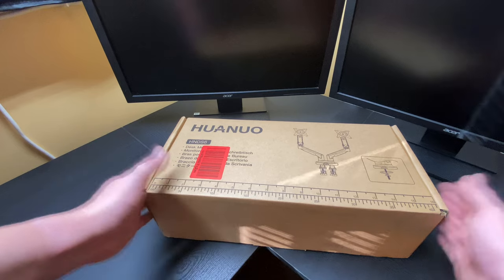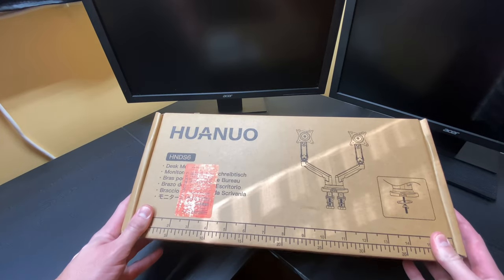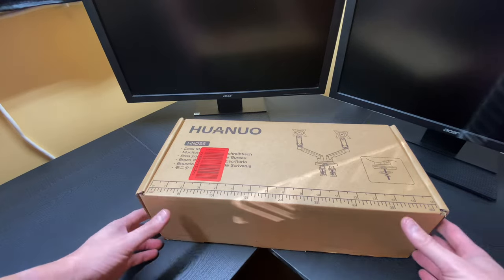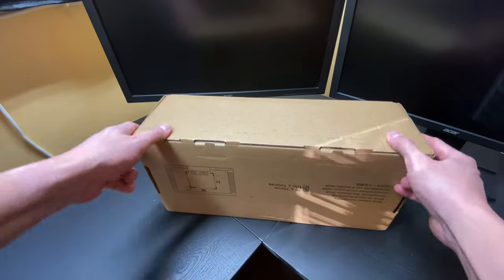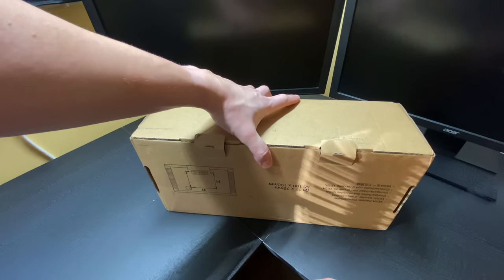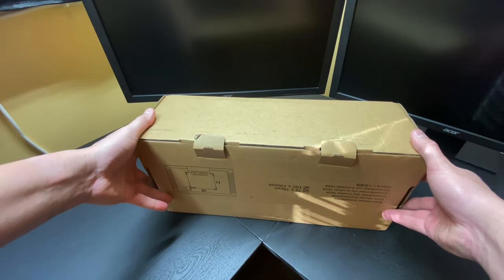But for the purposes of this video, we're going with a dual monitor arm. So let's get it opened up. This is from Huanuo, and I feel they are a good quality company that makes decent stuff.